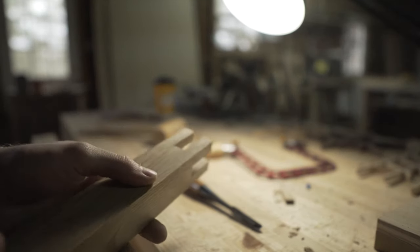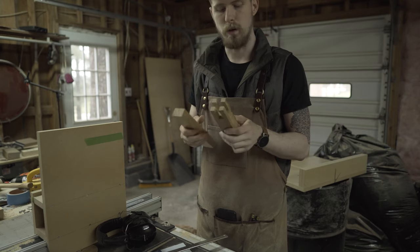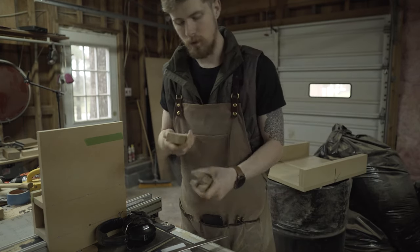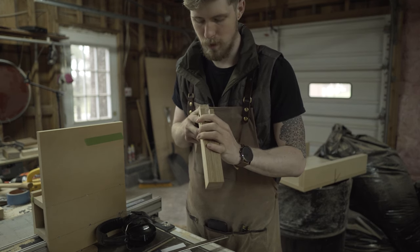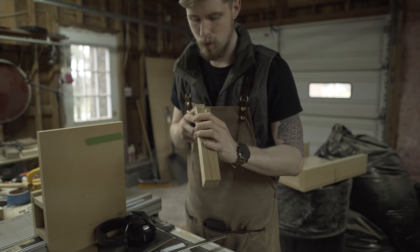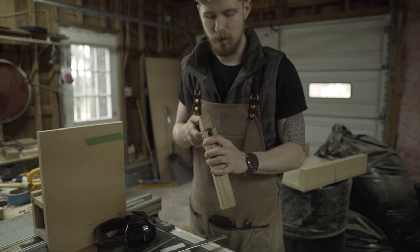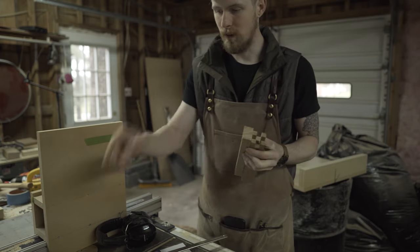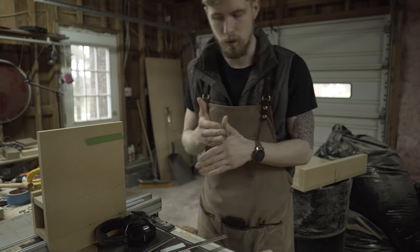Now that we have the baselines all cut, the bridle joint is done. We're now going to focus on the tenon. The tenon is too fat for the bridle joint from the lines, so we're going to slowly take material off by flipping it and moving the fence until we get a perfect fit, then chisel to the baseline. Then we'll do the same with the other one, and the last step is the half lap so they can all come together.